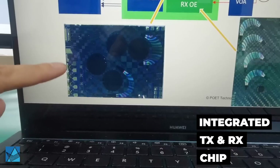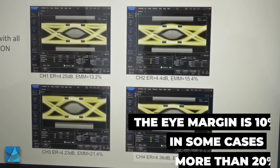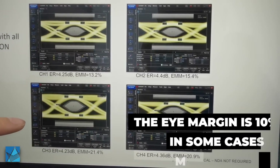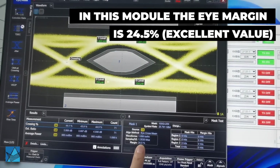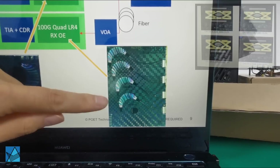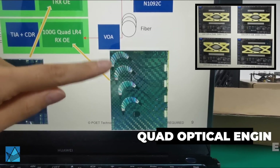In this chip, there is an integrated TX and RX chip for all four channels. The eye margin is more than 10%, and some channels are actually more than 20%. This channel's eye margin is about 24.5%. This single chip integrates four sets of 100G LR4 receivers.